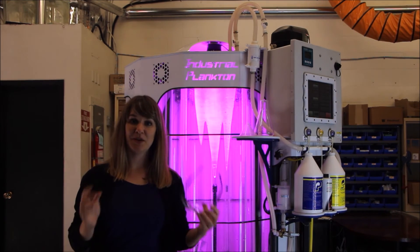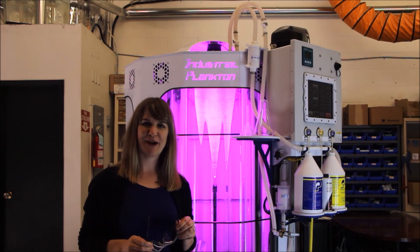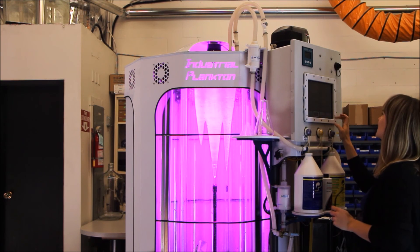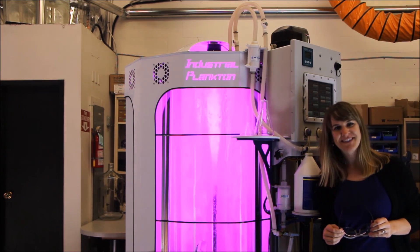Now I simply press the spray cleaning button on the touch screen controls, come back in two hours, and I'm ready to re-inoculate with my fresh culture. See you next time!